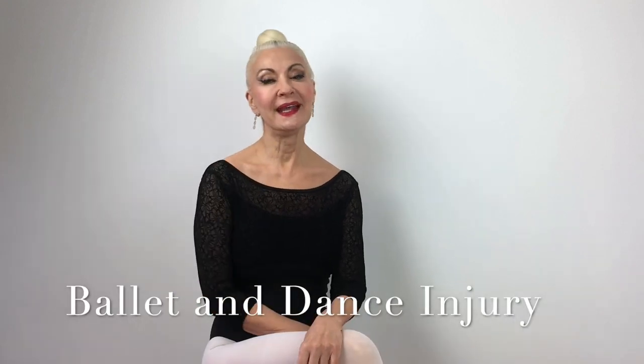Hi everybody! Today I would like to talk about dancing and injuries. Many people ask me, how do you cope with injuries?